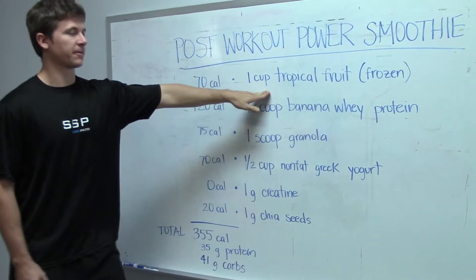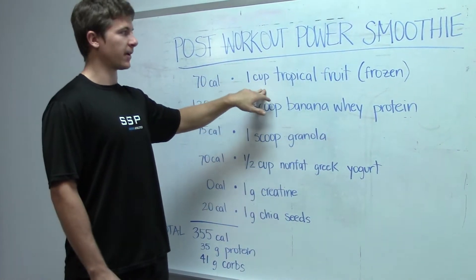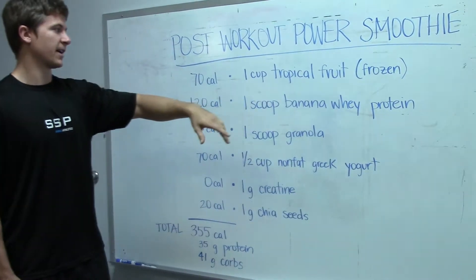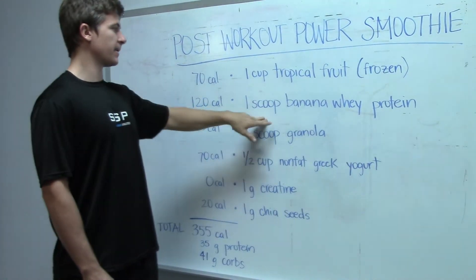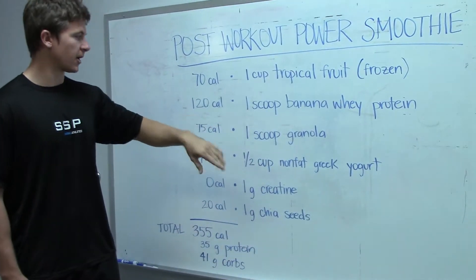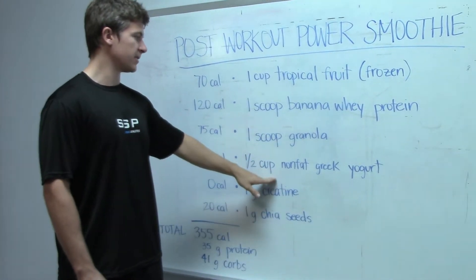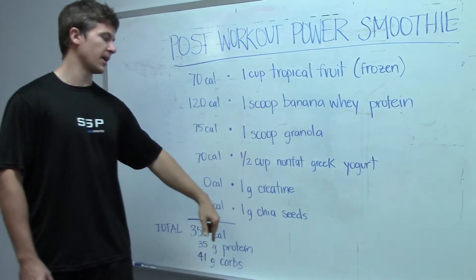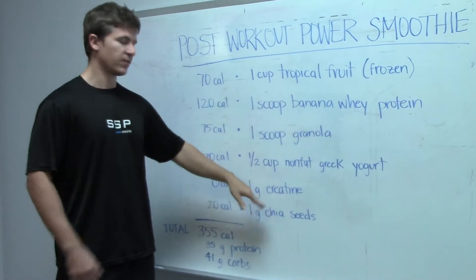We're going to go with one cup of tropical fruit — it's got pineapple, mango and strawberry. I like to have it frozen so we don't have to use ice, so there's no watered-down taste. One scoop of banana whey protein, a scoop of granola just to get some slow carbs in there. We're going to use Greek yogurt, and I'm also going to throw in one gram of creatine and a gram of chia seeds right after post-workout.